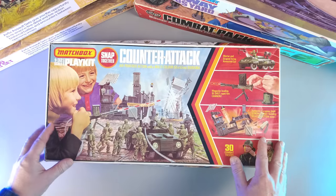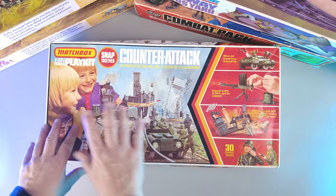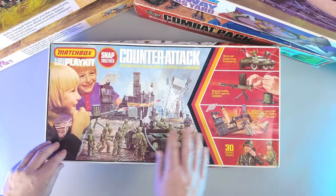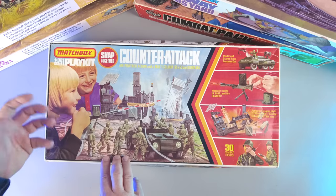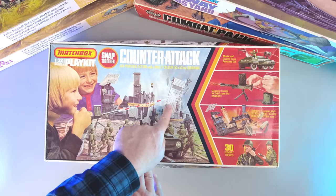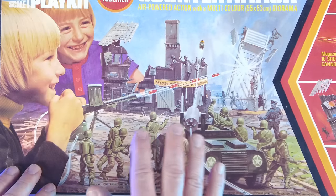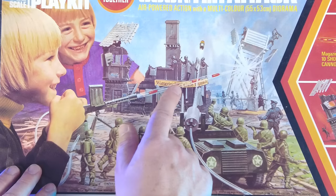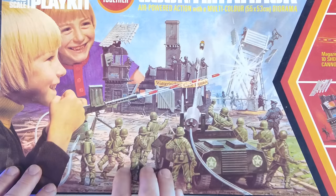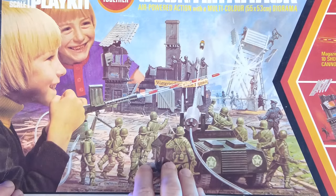Anyway, let's get going. First, the box art. I really like this one. It's a little bit smaller than the Airfix Combat Packs, but I think the different angle from where you're watching the scene makes it a little bit more dynamic. I like this side part a little bit more than the Combat Packs as well. One thing I really like is that there are actually photographs of two boys here, so it makes it easier for you to imagine yourself being one of them. I'm not sure why this guy is so happy because his tower is getting shredded to pieces.